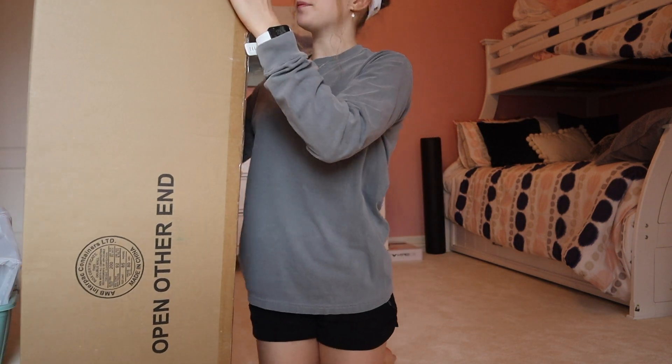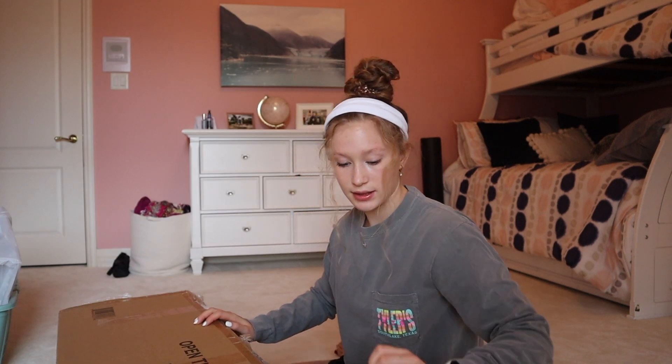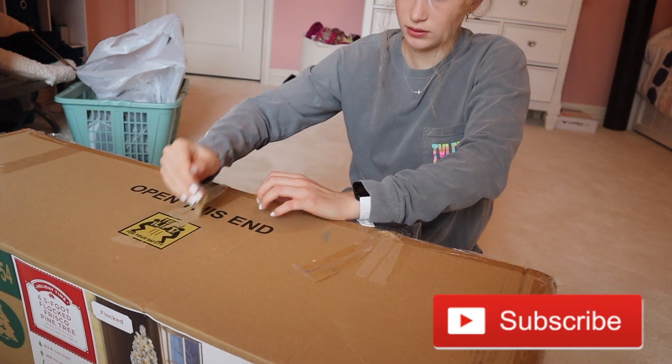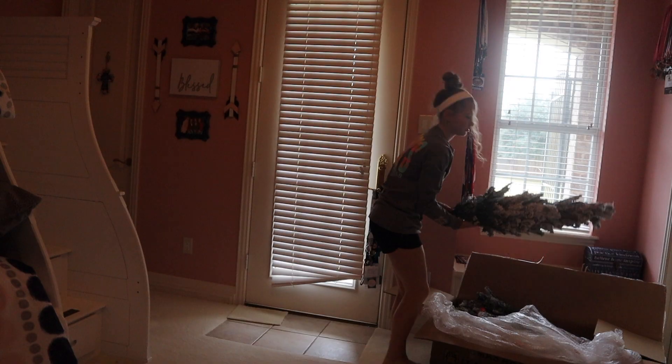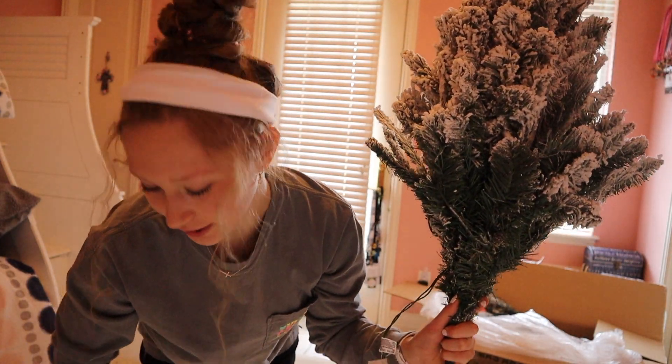This is my tree — it's in this massive box, we got it last year. It is a green tree with fake snow on it, it is a fake tree. I'm getting snow everywhere.